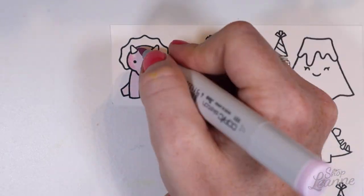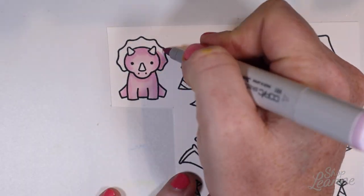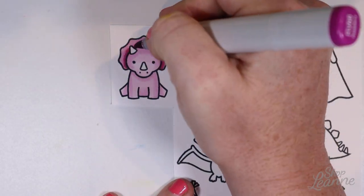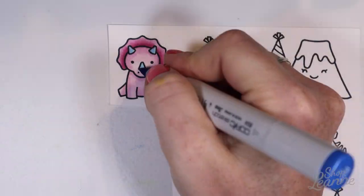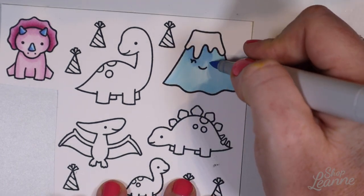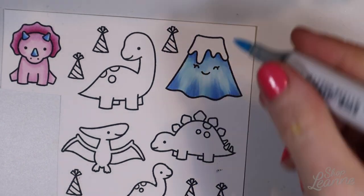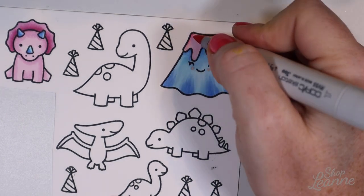Now I'm ready to color my dinosaurs. I want to pick colors that are more girly since this is a girl card, going for very girly pinks and purples — not really dinosaur-esque, but coordinating with the card overall. I'll list all the Copic colors I use in the description below with links, broken out by object or critter when I can. My little volcano is going to be blue, which almost reminds me of an ice mountain, and the lava is done in pink with some accents.